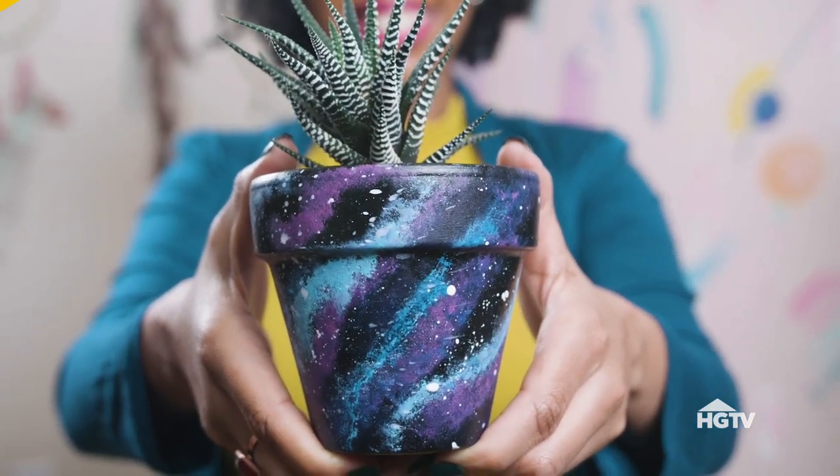I love this galaxy painting — it was so soothing and relaxing. I just want to galaxify everything! How would you use this technique? Let me know in the comment section below. Don't forget to like and subscribe.